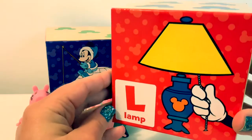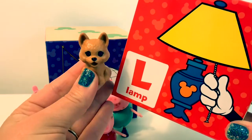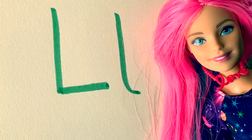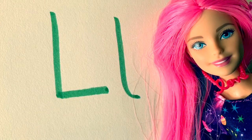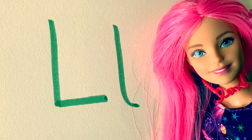L in Spanish is pronounced La. Can you say La? The letter Ll is also in the Spanish alphabet — it is two L's and it is pronounced A-Yay.